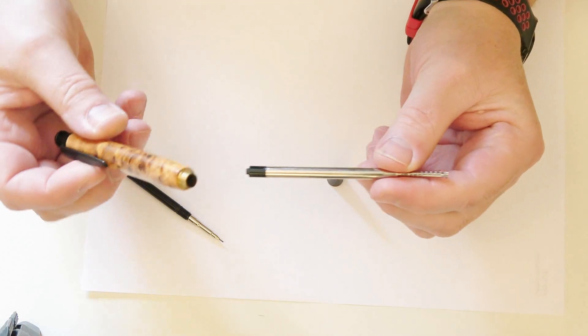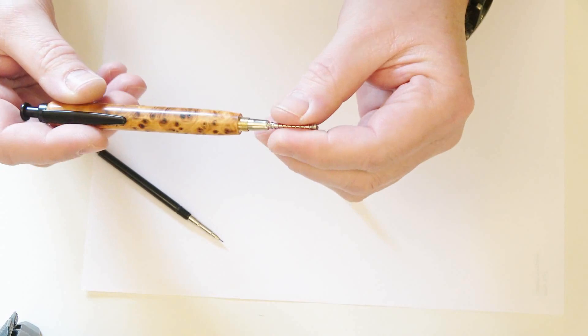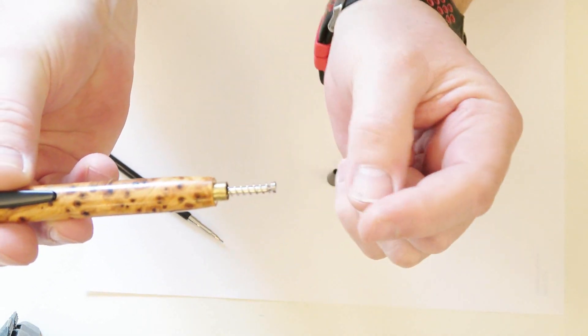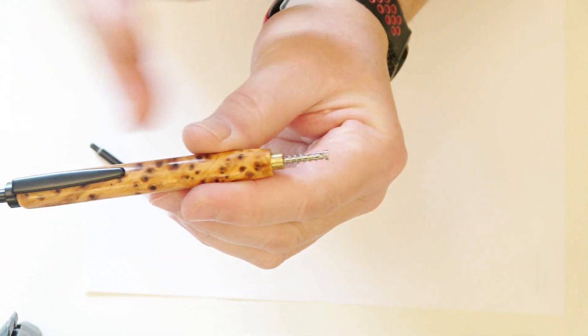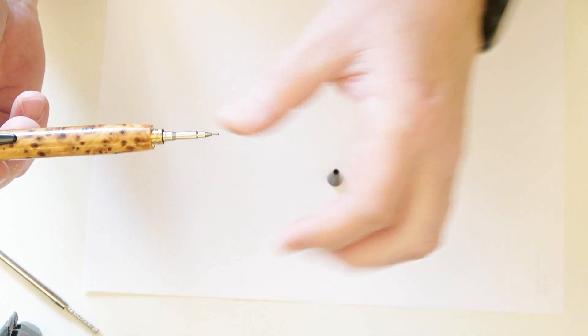I'm going to squash the bits in and then point the camera down for a close-up look at installing the pencil kit into the pen. The first thing to note about the pen kit with the click mechanism is it has two positions — an in position and an out position. It's important when you put the pencil converter in that it's in the in position, with the refill pushed as far up as it will go.